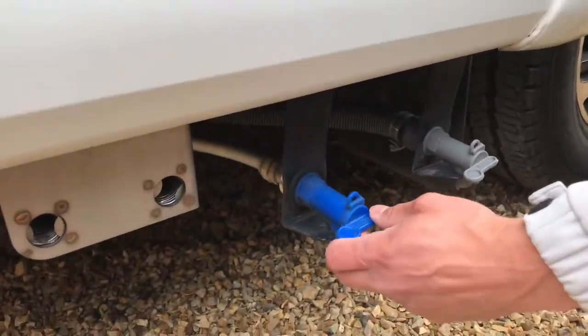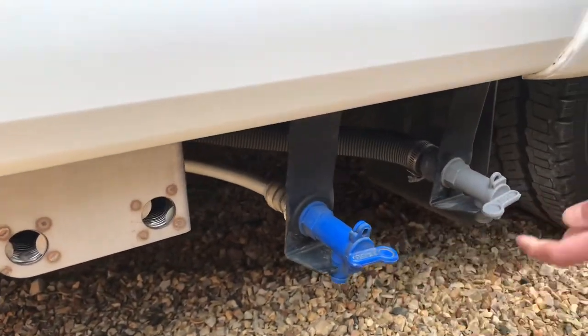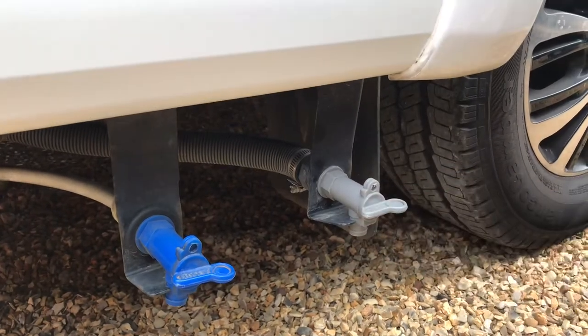Make sure these drain taps at the bottom of the motorhome are closed when you're using it. You can also drain the grey waste tank and the fresh water tank using these taps.